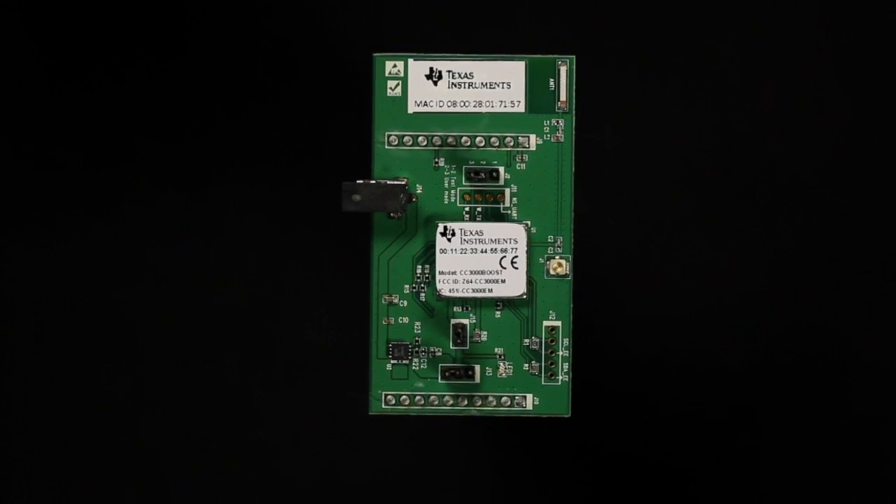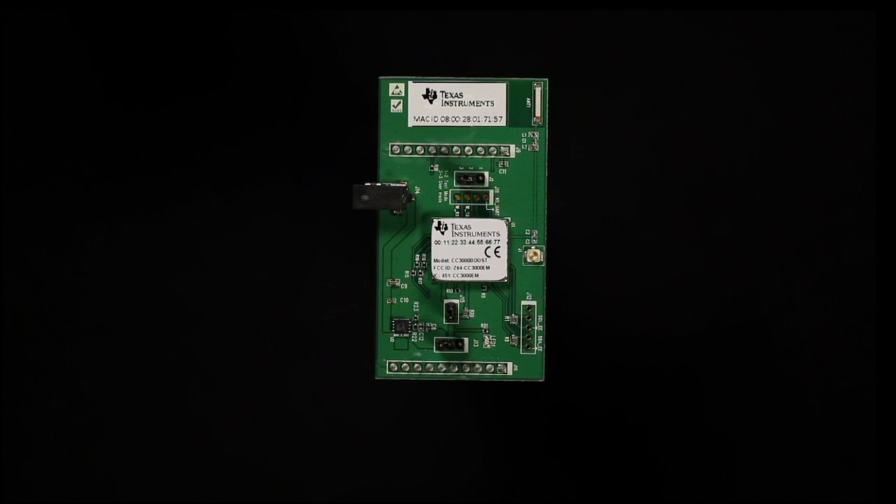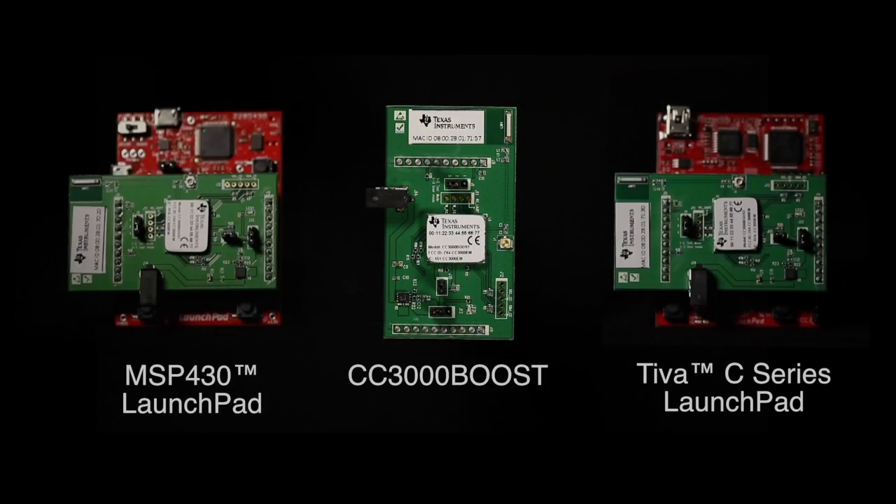The Texas Instruments CC3000 Booster Pack, called the CC3000 Boost, allows you to connect the CC3000 — a self-contained, fully integrated Wi-Fi solution — with TI's MSP430 and Tiva C-Series launch pads.